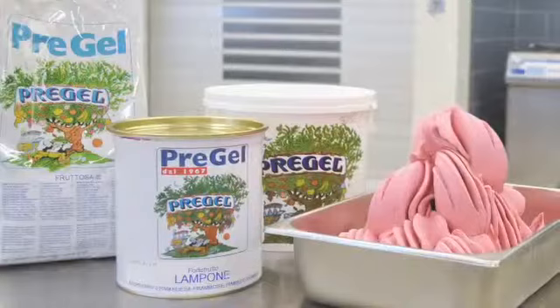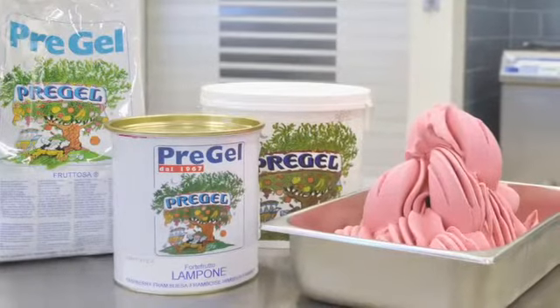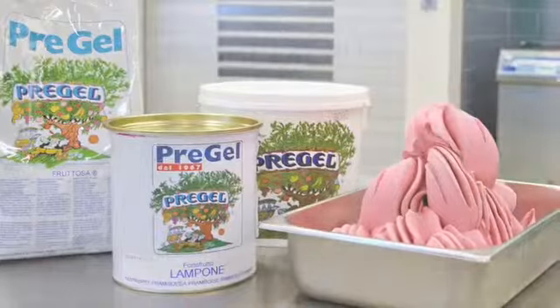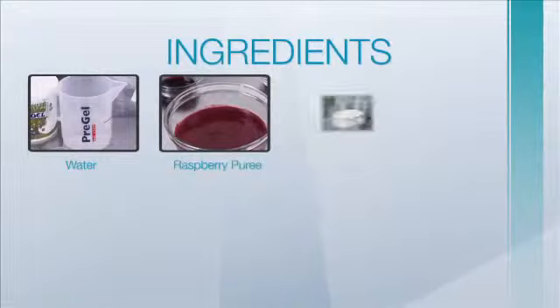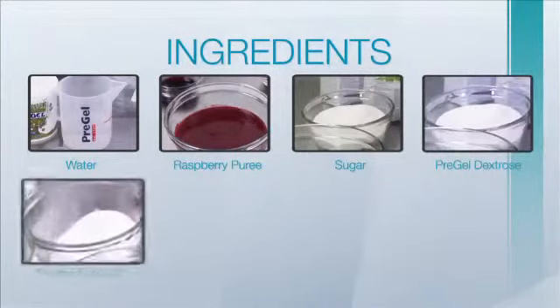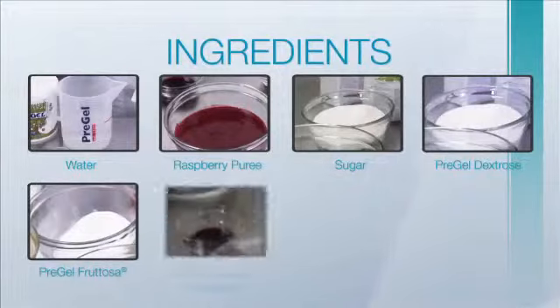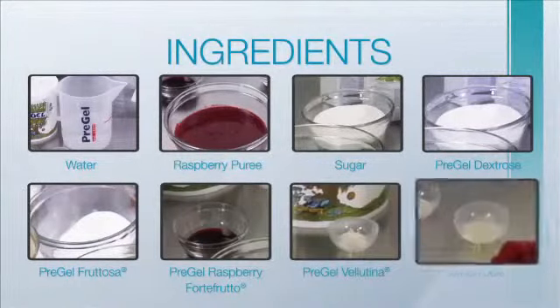In this recipe for hot process raspberry sorbetto, we will be using the following pre-measured ingredients: water, raspberry puree, sugar, Pre-Gel dextrose, Pre-Gel frutosa, Pre-Gel raspberry forte frutto, Pre-Gel velutina, and lemon juice.